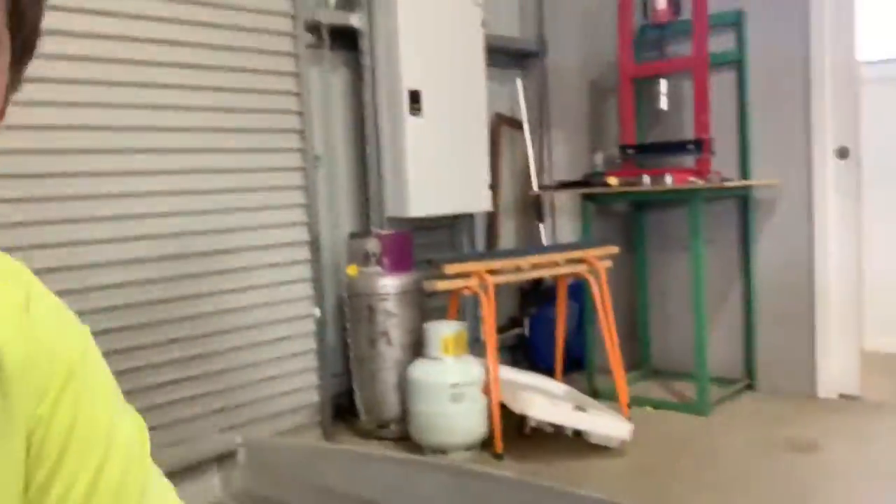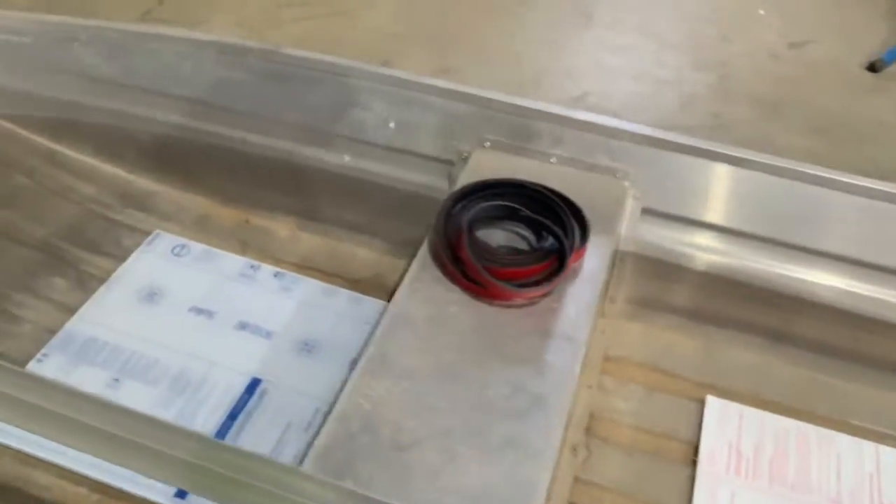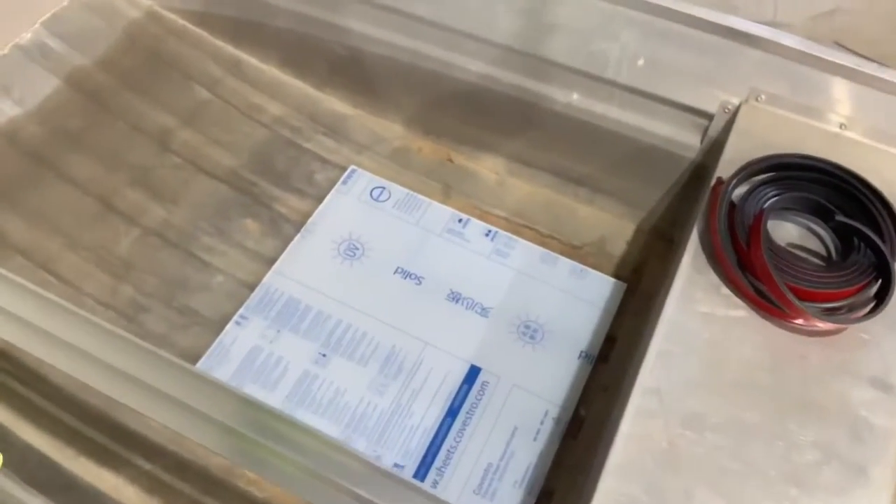Today's project is something I've been wanting to do for a long, long time - a glass bottom boat. Well, perspex. Lexan - I don't know, I think I've got a mix of the two.